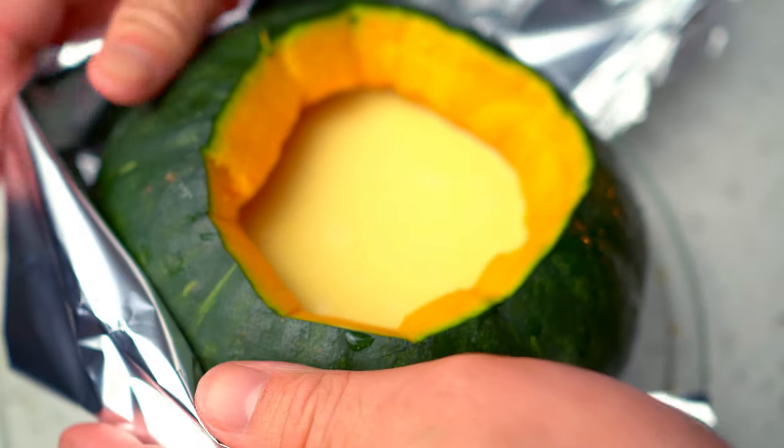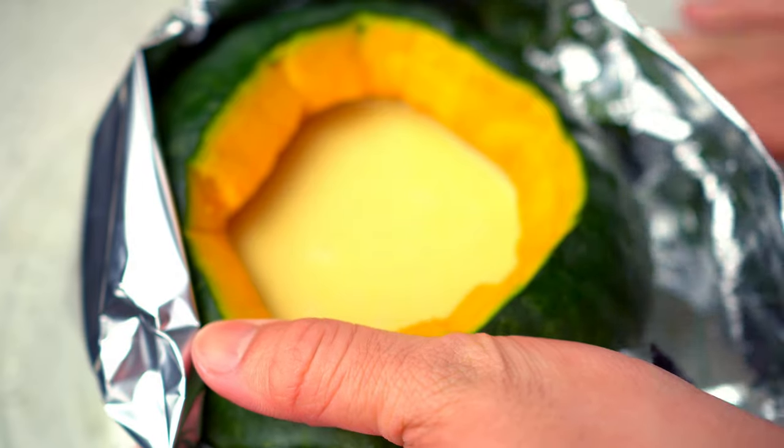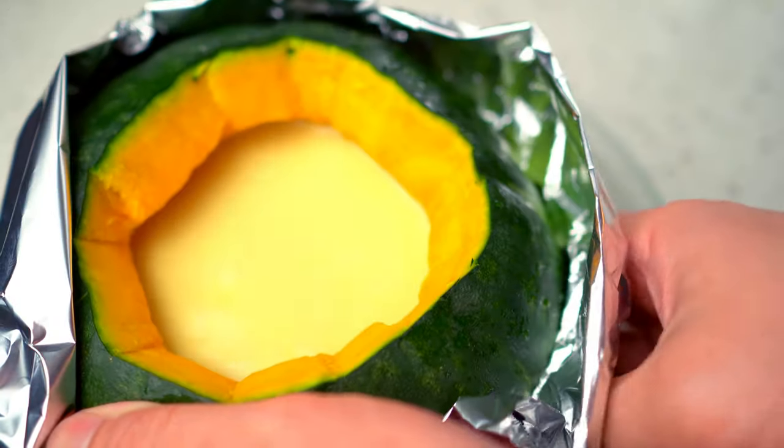Wrapping this with aluminum foil will provide some support to the kabocha squash to prevent it from cracking as it begins to soften during the steaming process.